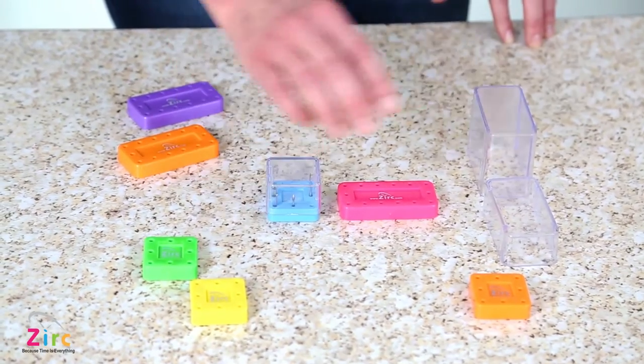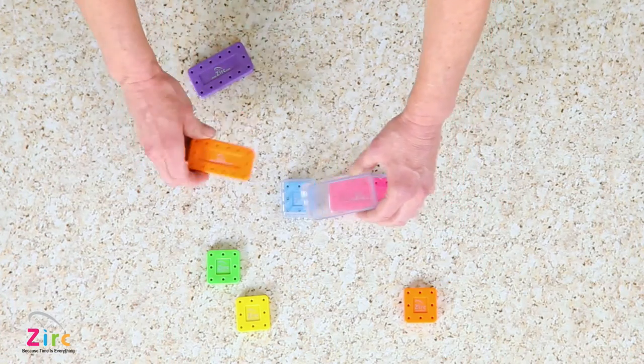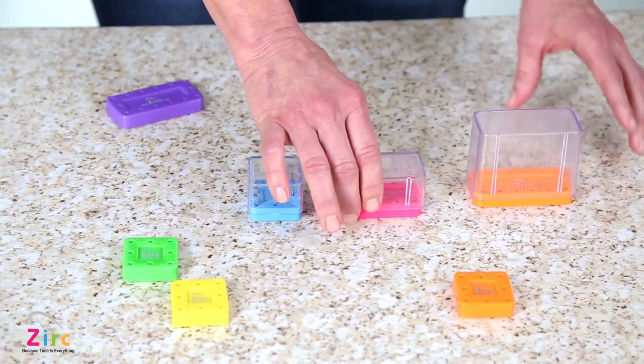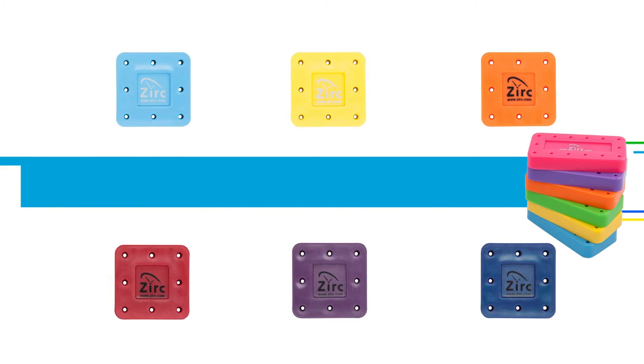Both sized blocks come with covers to protect the burrs during storage, with taller options for longer burrs. To learn more about Zerk's burr products, please visit Zerk.com.